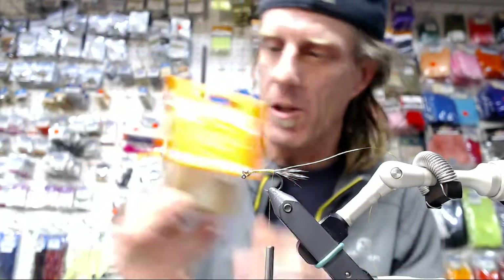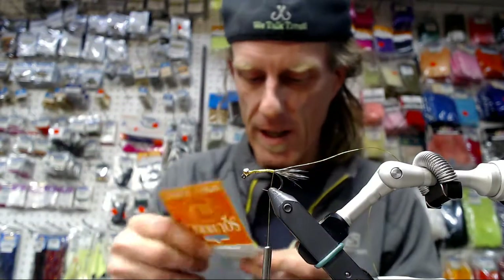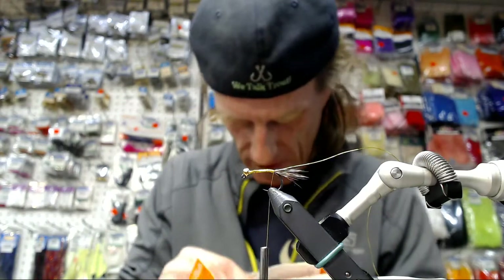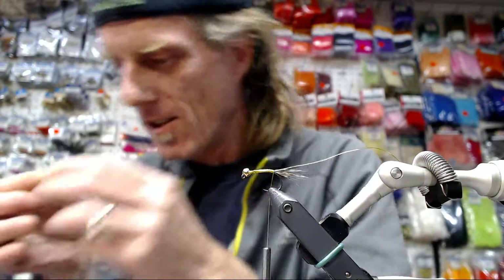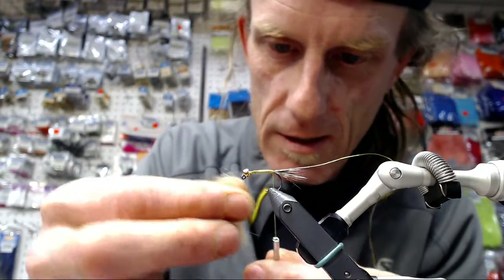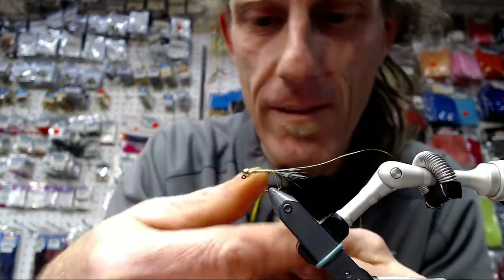Then we're going to use our bleach ginger. I'm still fully addicted to spiky squirrel — that stuff is fishy. Using it in all its forms and all its colors. You've seen all the spiky squirrel at Superfly with Scotty Holmes, and the full squirrel bodies and all the tails.